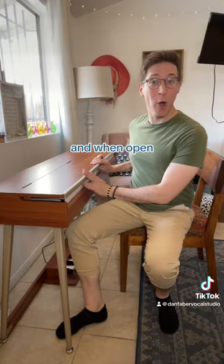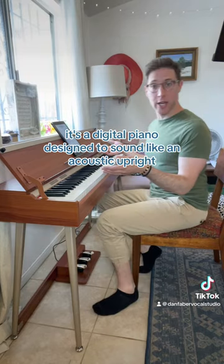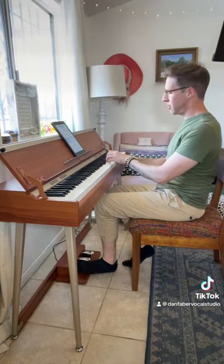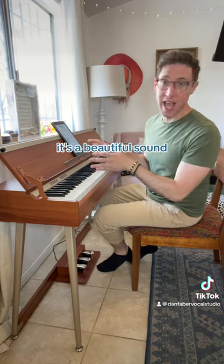It's a centerpiece item, and when open it's a beautiful instrument. The function is simple — it's a digital piano designed to sound like an acoustic upright. Just give it a listen. It's a beautiful sound, 10 out of 10.